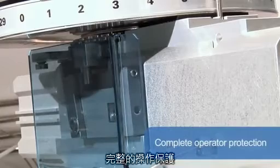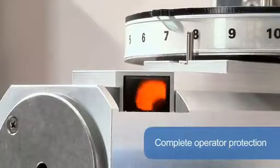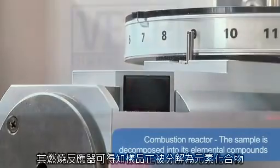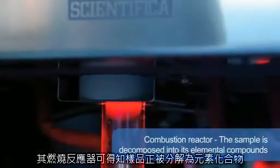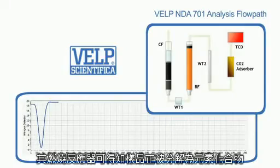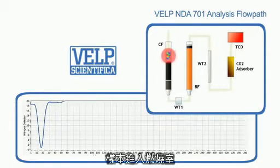The combustion reactor, filled with catalysts and in the presence of pure oxygen, ensures complete combustion. During the combustion at 1,030 degrees centigrade, the sample is decomposed into its elemental compounds such as carbon dioxide, water and several nitrogen oxides. The resulting combustion gases are carried by helium to the first water trap.